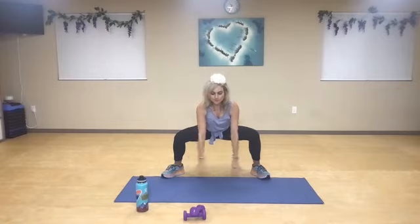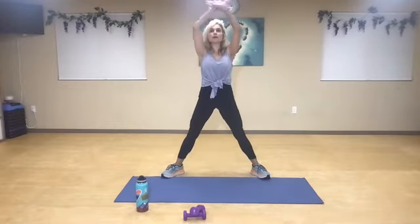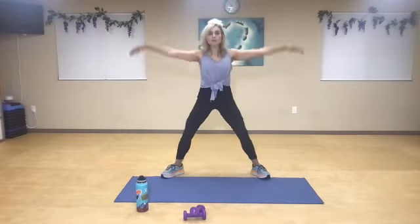Reach. Keep your heart higher than your hips. Exhale. Inhale. Inhale, inhale, inhale. One more time.